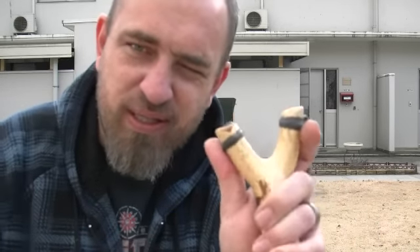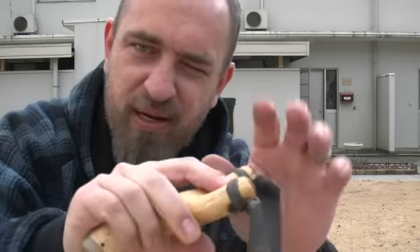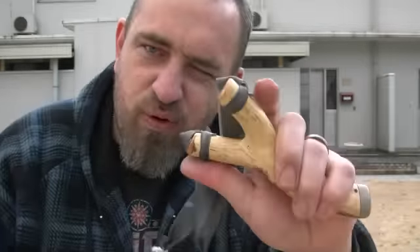But no matter how you hold this, which hand you hold it in, it's formed to fit the hand. And even if you band it up the other way and hold it — either hand, frontwards or backwards — it's formed just right in my hand. And that's amazing. So this is going to be a fun shooter to play around with.